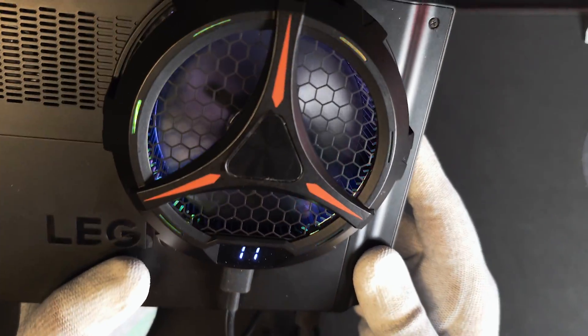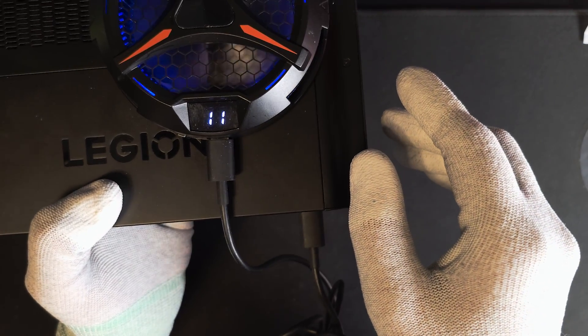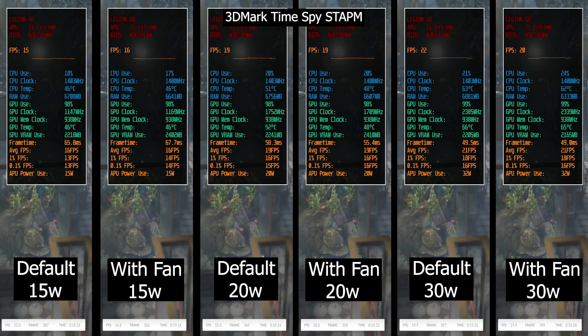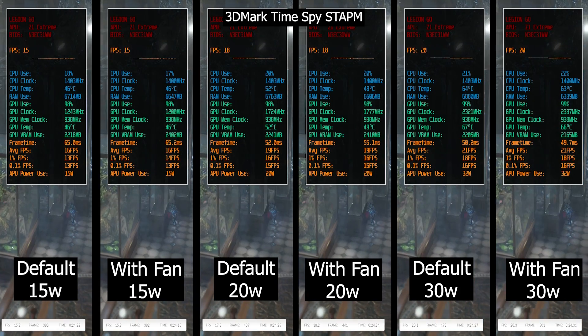Additionally, the cooler has two speed settings — one quiet and the other at maximum speed. It also has a screen where you can see the current surface temperature. Now let's get started with some benchmarks with the cooler on maximum speed across three different power limits.